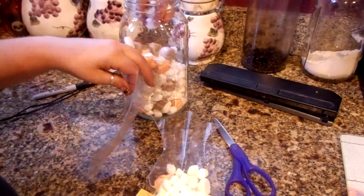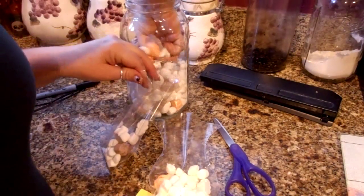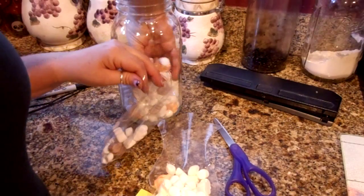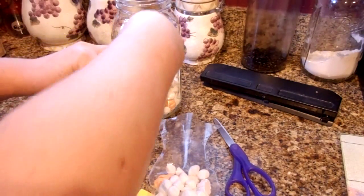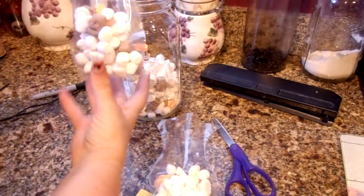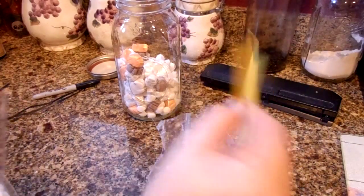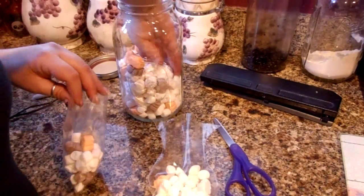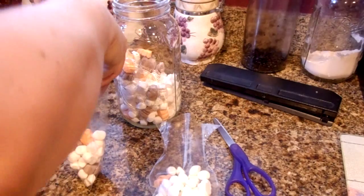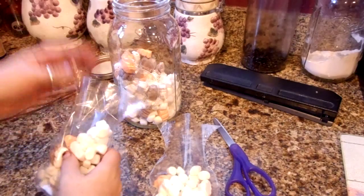Very inexpensive, too, because marshmallows are pretty inexpensive. And you can get a whole pack of cellophane bags using a coupon at a craft store and get those really inexpensive as well. Then you just need some curling ribbon. I'm actually using index cards that are colored, but you can use scrapbooking paper as well, just whatever you want. Index cards are very inexpensive, too.